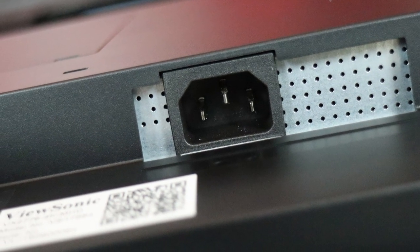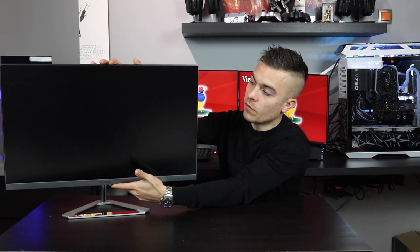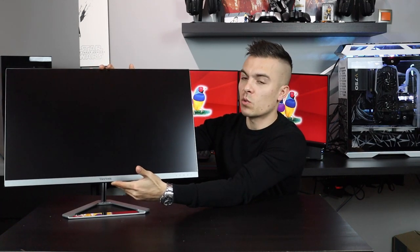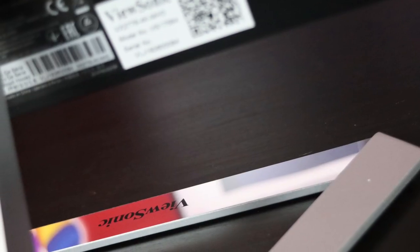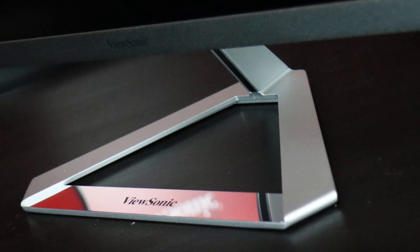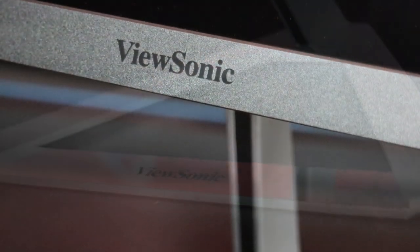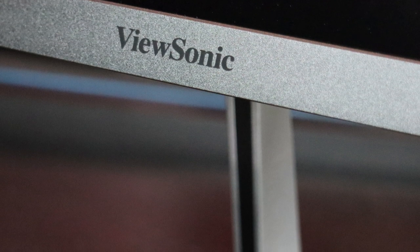In terms of stand adjustments, you cannot rotate or pivot it, but you can tilt it forward 3 degrees and backward 20 degrees, which is adequate. One drawback of the stand is the lack of cable management — there are no holes or handles, so you'll need a zip tie or velcro tie to keep cables tidy behind the stand.